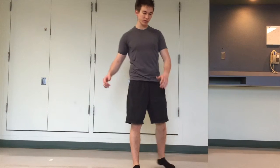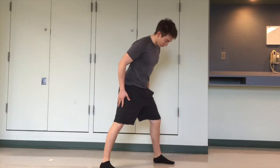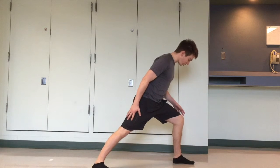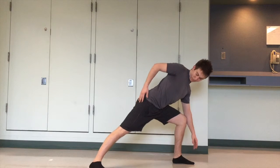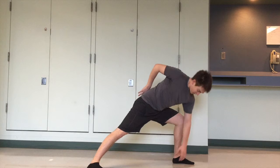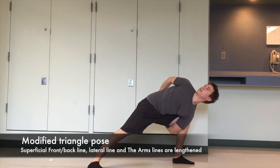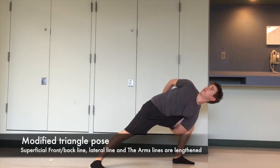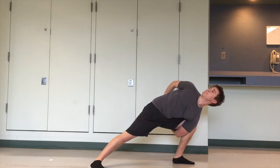Here I will demonstrate one stretch of the spiral line by doing a modified triangle pose. I'm going to keep my back leg straight, lunge out off of my front leg, and lean down trying to keep my back straight as well. Reaching underneath with my left hand, I'm going to look up at the ceiling and clasp my hands behind my back as I stretch out the line. We'll hold this for about 10 seconds, then release.